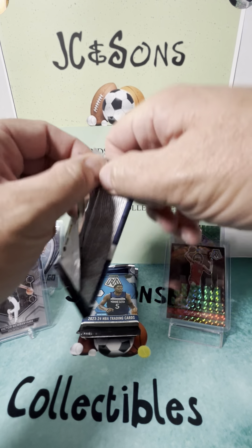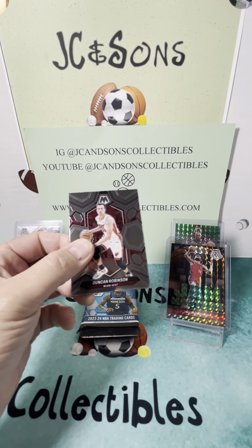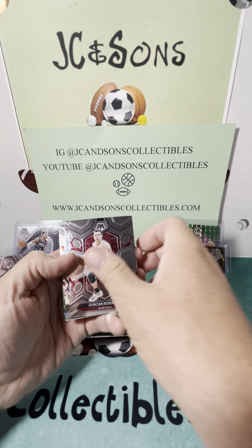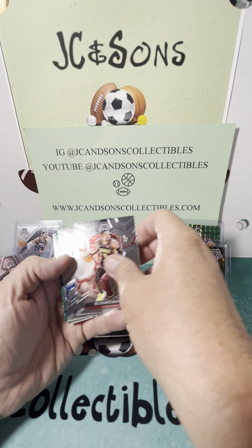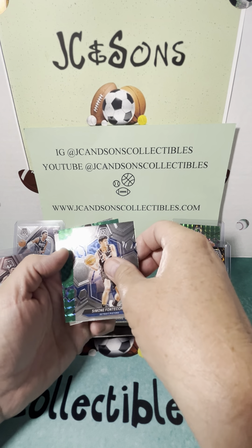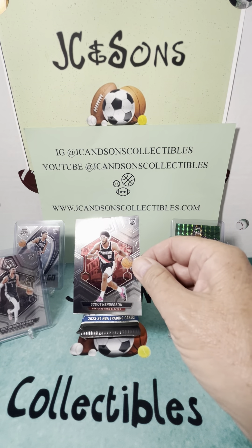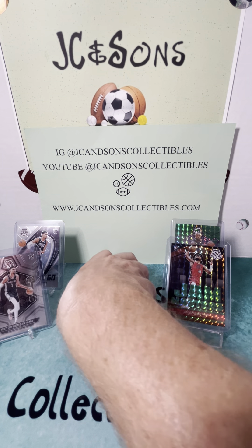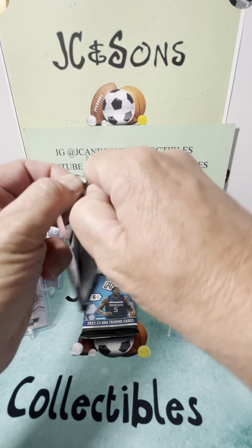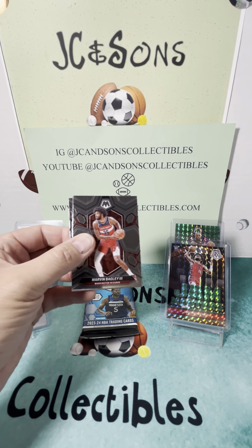Pack number four. So far nothing worth top-loading, I don't think. Duncan, OG, Murray, and our first green is a Desmond Bain. And a Scoot Henderson base, which might be our best card out of this box. This box has been rough so far compared to the last one. Let's see if we can't catch fire in one of these last packs.